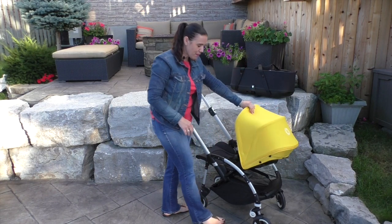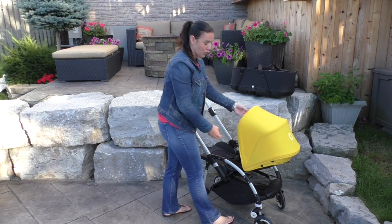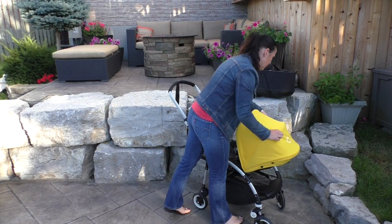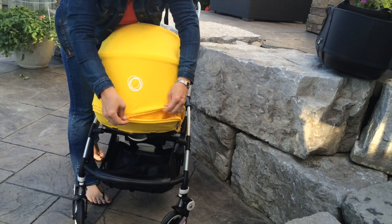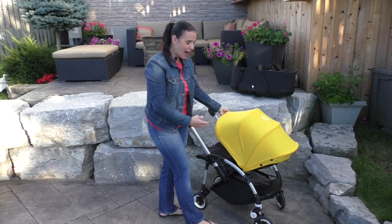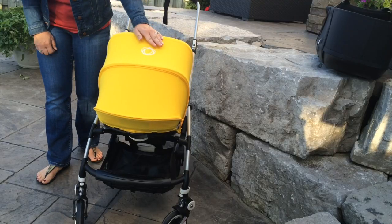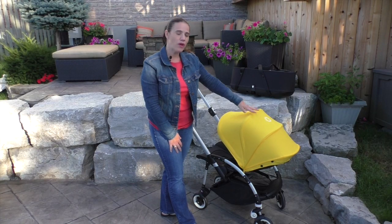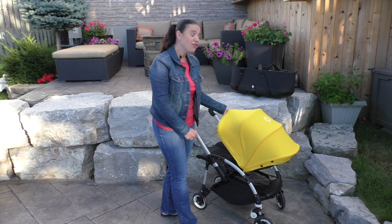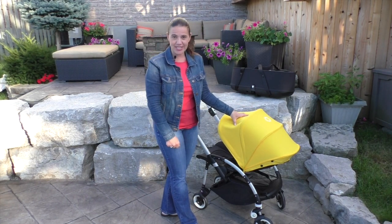One of the things that Bugaboo is well known for is their canopies, and this one's really, really great. That is your standard canopy, and they've added the zip-out panel to give you more coverage. The canopy was one of the new additions they made when they redesigned the Bee 3 last year. Even though it's fabric, it has an SPF of 50 and it's also water-resistant.